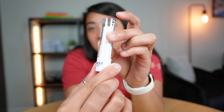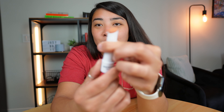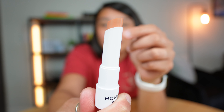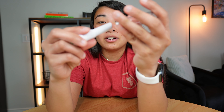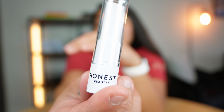It's from Honest, lychee fruit flavor. You just lift up the clear plastic lid and twist the bottom to get the lip balm to pull up. It feels really good on your lips and tastes and smells so good.